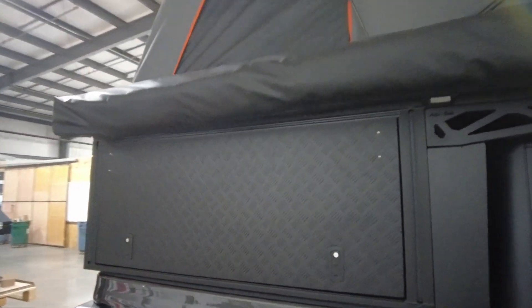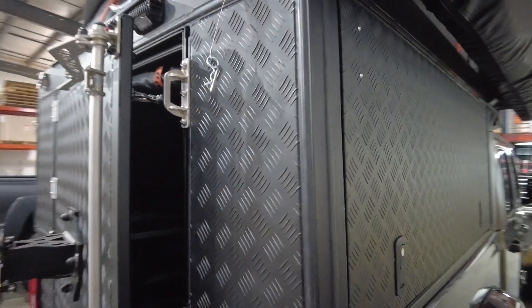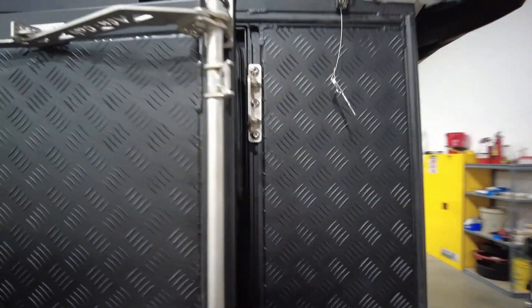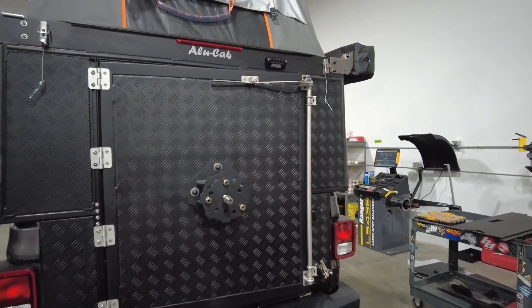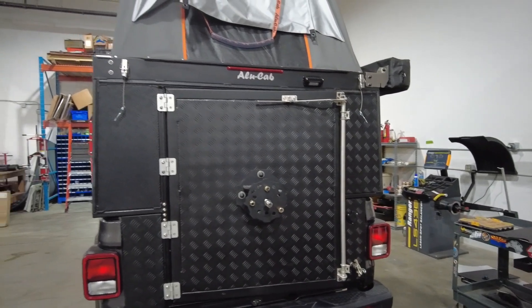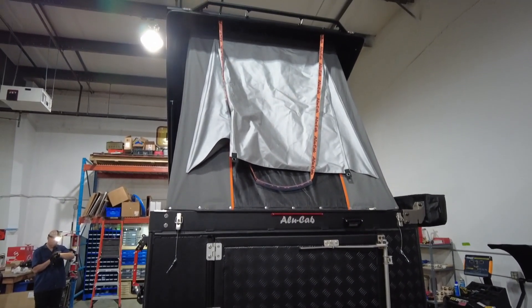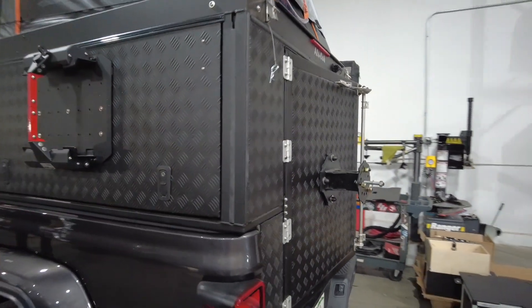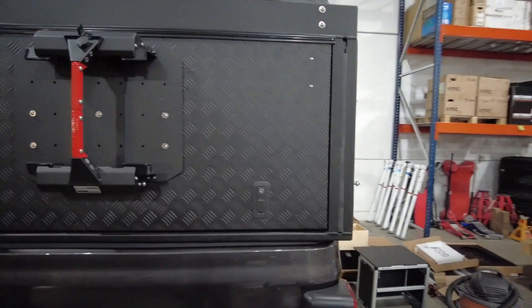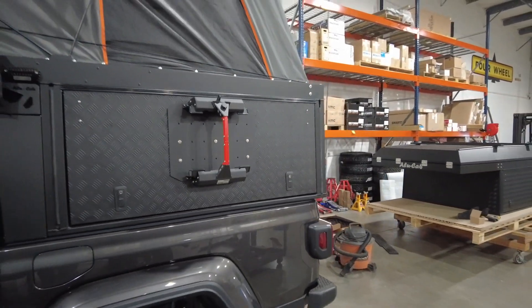Now let's do a quick walk around the lower half of the Alucab Canopy Camper so you can see the quality of the unit for yourself. We threw Josh a curveball when we told him we wanted his team to flip the rear entry door, because we wanted our living area to be on the passenger side of the vehicle. Normally the rear door swings open from left to right, but our door actually opens from right to left. This will make much more sense when the build is complete and we do a full walk around. Remember, we're building this rig out in four different cities, so we still have a ways to go.